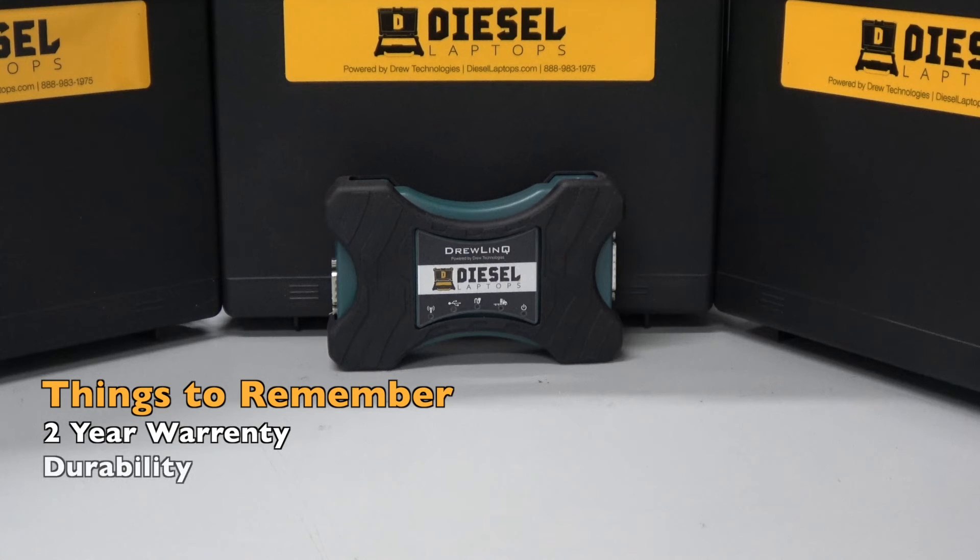Another thing to look at is durability. Some adapters are going to be made of plastic, others are going to be made of metal. The DrewLinQ has a protective case on it, so this thing can survive just about anything. Also, with your two-year warranty, if anything does happen you can easily replace it free of charge.